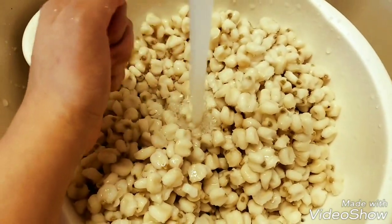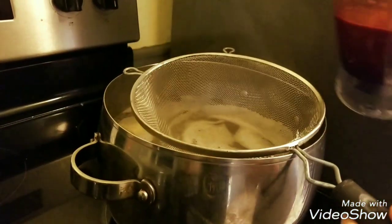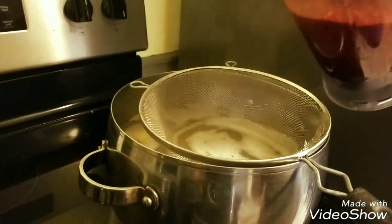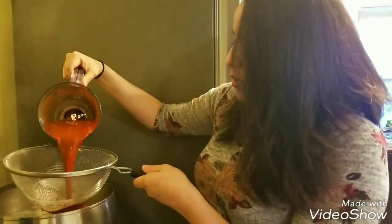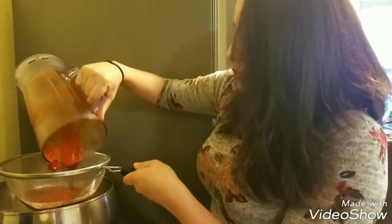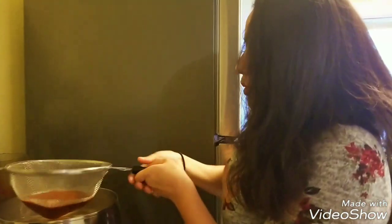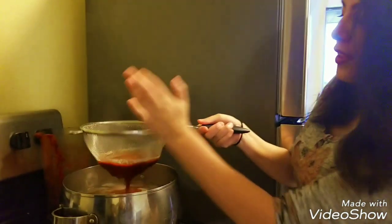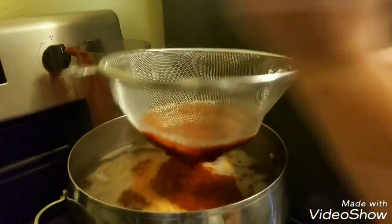We have our strainer here and we're just going to go ahead and pour our chile mixture into it and run it through. Then if you just tap it like this, the chile will just come out.